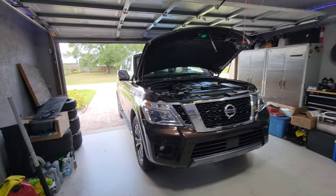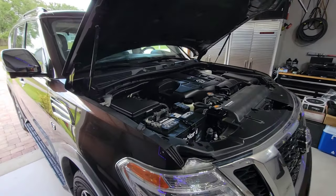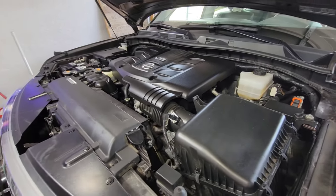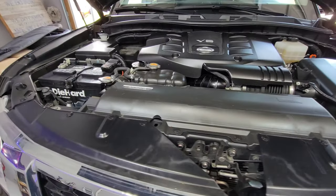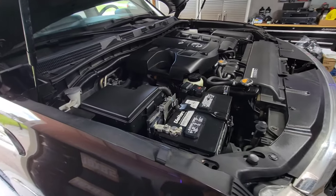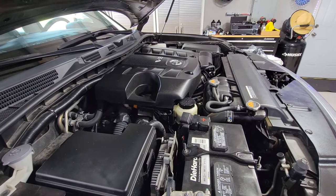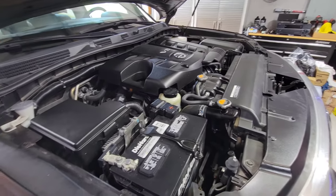Here we have my 2020 Nissan Armada. In other countries this is known as the Y62 Nissan Patrol. I just detailed the engine bay recently. This beautiful V8 is a 5.6 liter motor that produces 400 horsepower with 419 foot-pounds of torque when using 93 octane. It comes mated to a seven-speed automatic transmission and an all-wheel drive drivetrain.